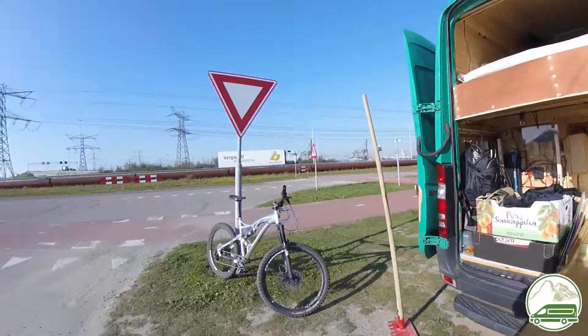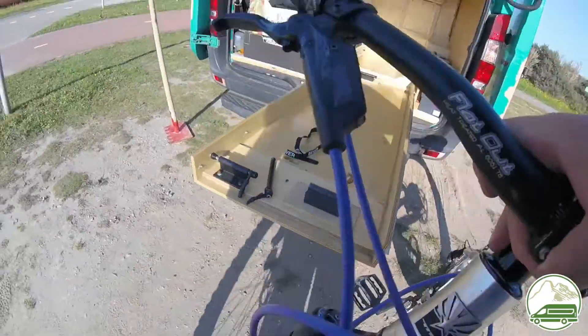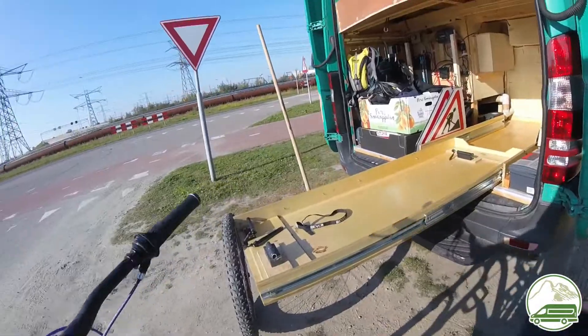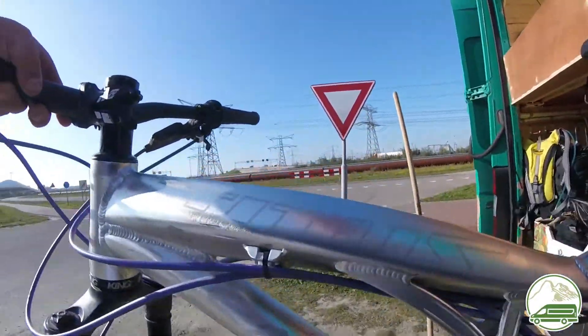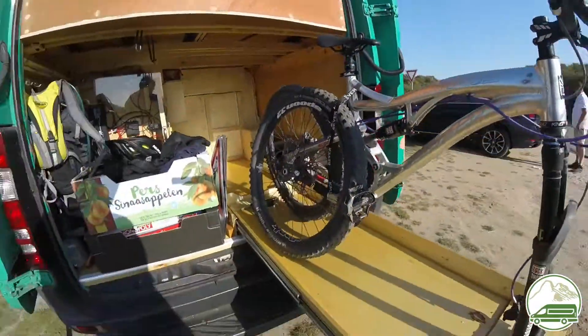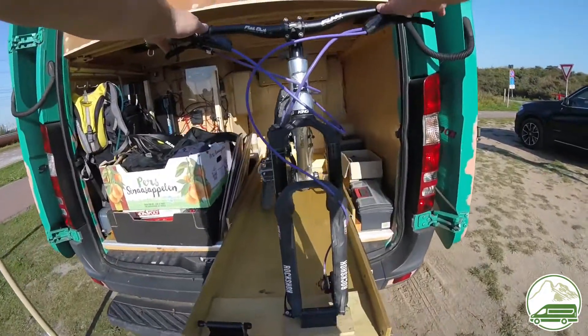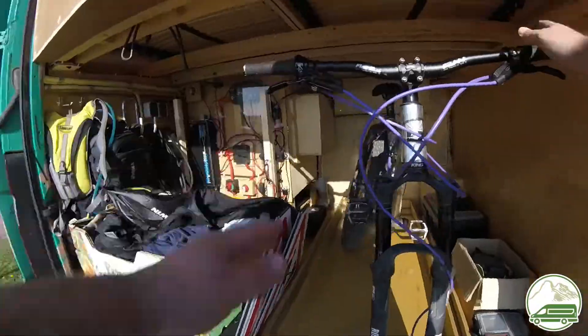This bike slide is actually a defining design feature of our van. It determined the type of van we bought and affected the majority of the design choices of the interior. It determined the height of our bed and where we put the dividing wall between the carriage and the living area. We designed the bike slide to hold 3 bikes.